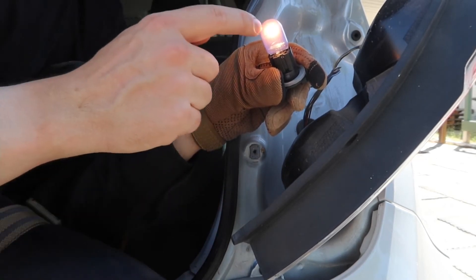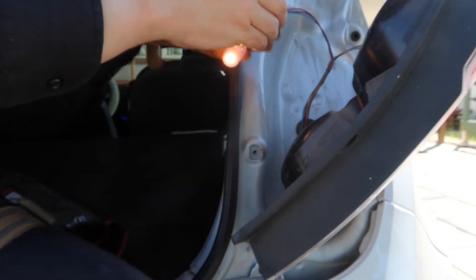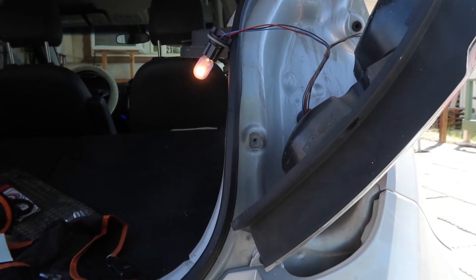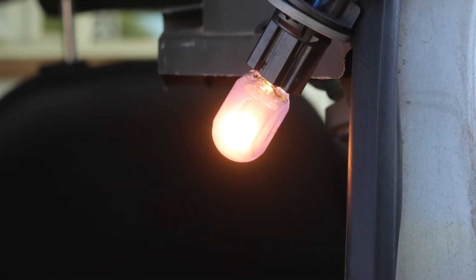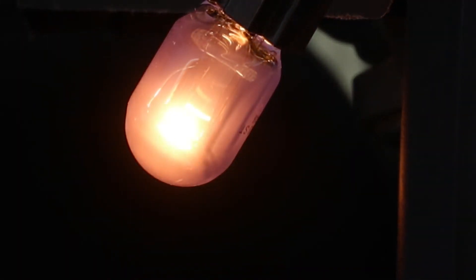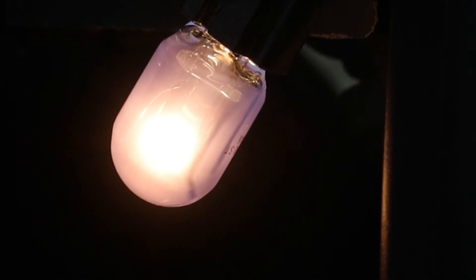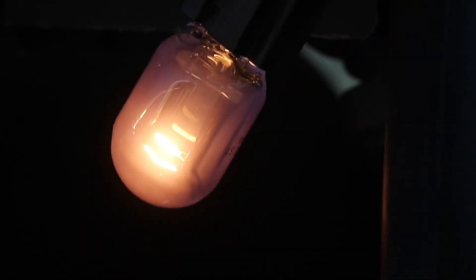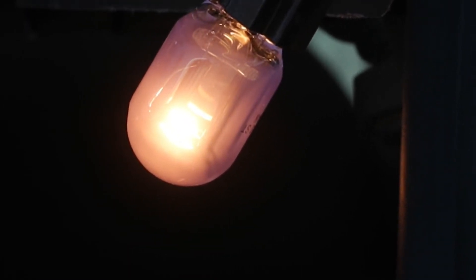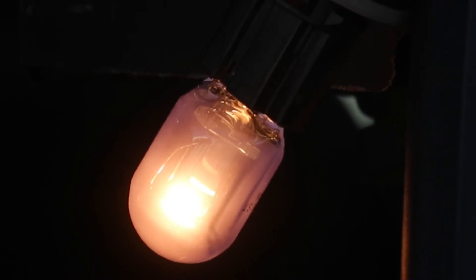So when you hit the brakes, let me show you a demonstration. What you clearly saw was it got brighter, indicating the lower filament is what the brake light is.